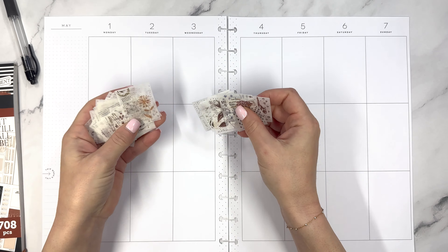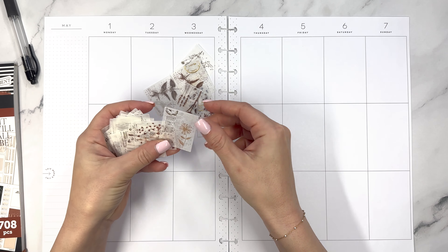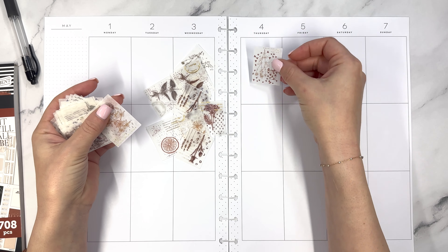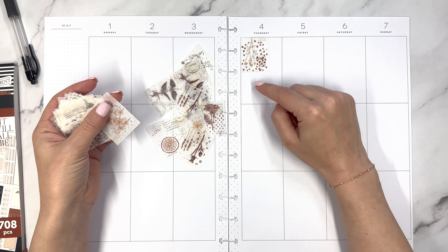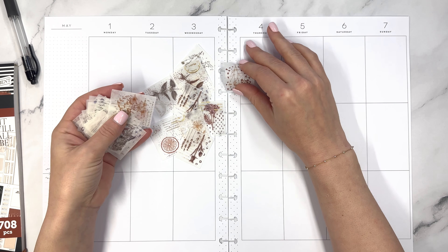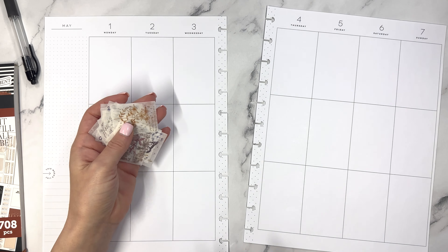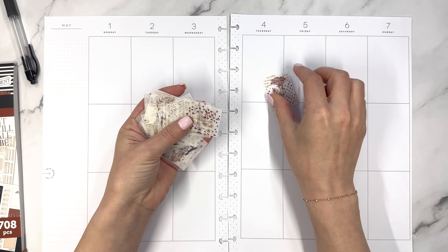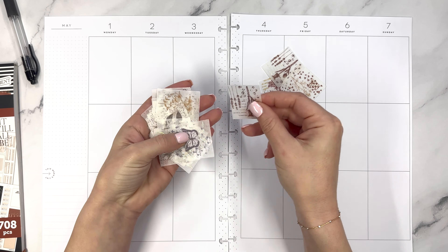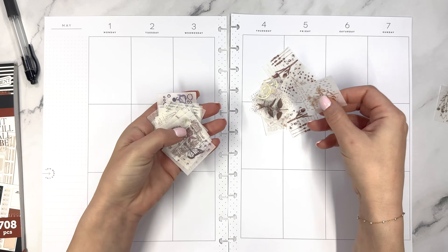If you saw my stationery haul in April, you would have seen these stickers that StationeryPal sent me — they're like little stamps and they're so cool. The problem is the classic size box felt like they were going to take up too much space, so I decided to use them in my big planner instead. I have a lot of brown in here, so I pulled through some brown stickers and decided to do a neutral color themed spread.